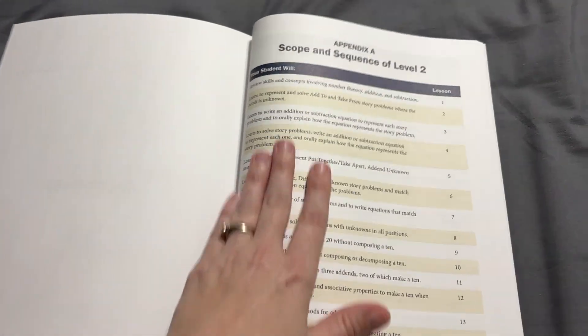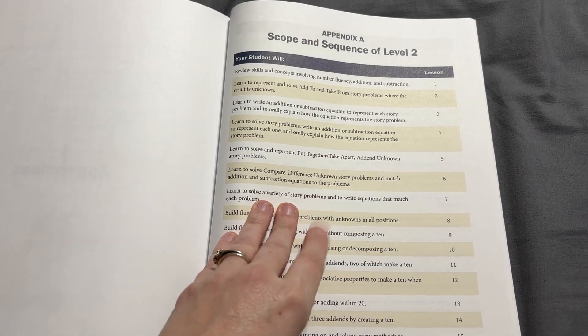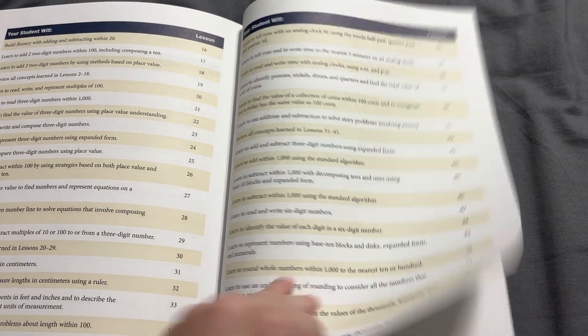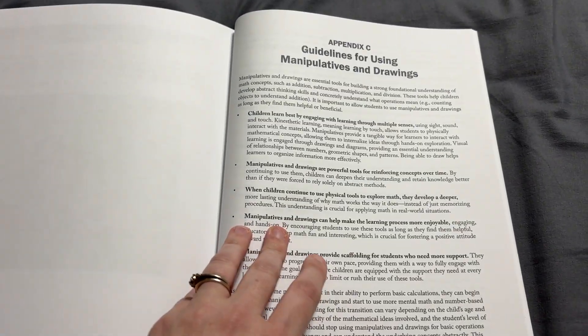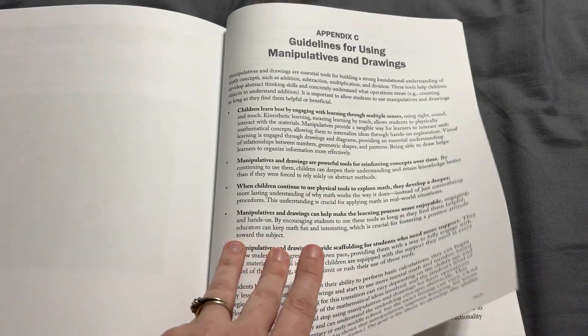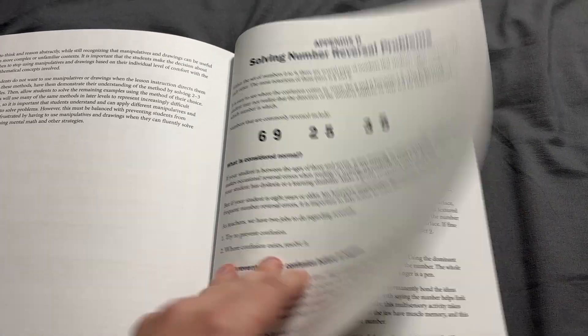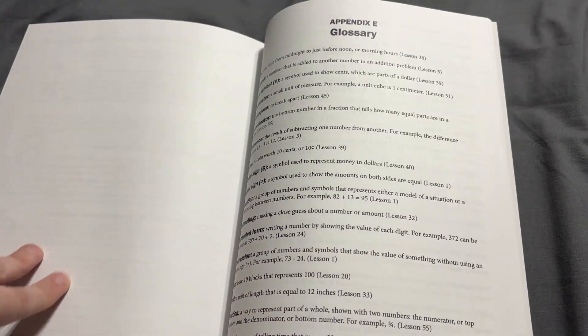In the appendix, of course, there are always great resources. Don't ever ignore the appendix in an All About Learning resource because they've got great things there. It has a scope and sequence you can use, instructions on how to make one of the things you'll need, guidelines for using manipulatives and drawings, and more about that number reversal problem and how to solve and teach that with your kids.